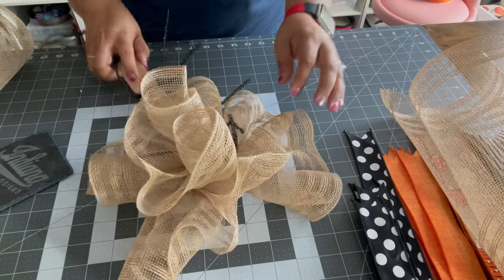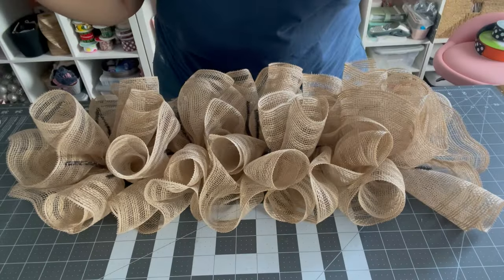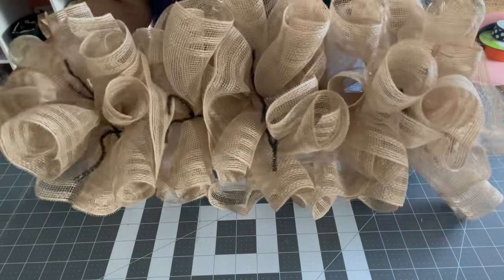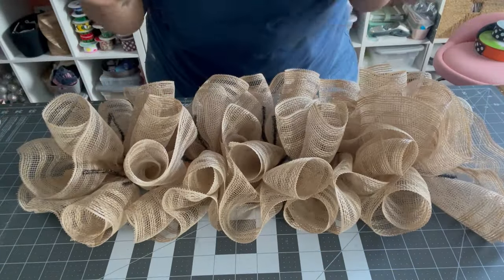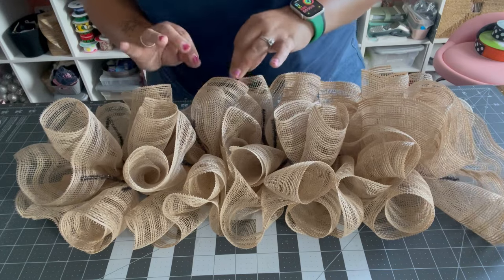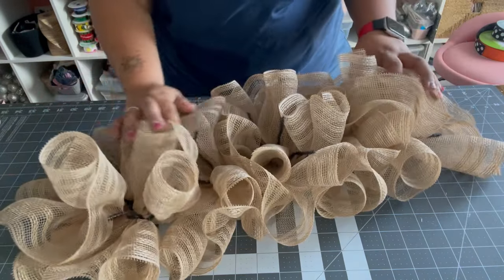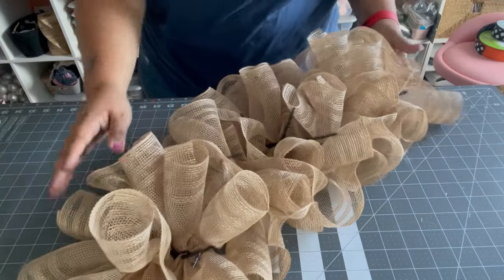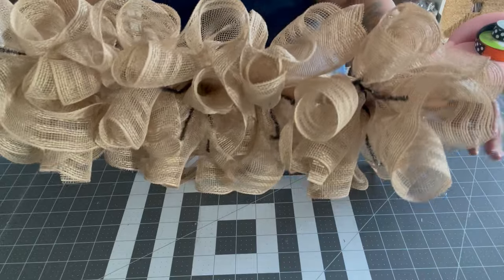I'm going to go ahead and add the rest of these on and then we'll come back for the next step. How gorgeous this is! The woodland ruffle is probably my favorite method — I do it most on my wreaths and I love it on these swags. I've got this part all done. The back is secure because we glued the other side, and that's the top.